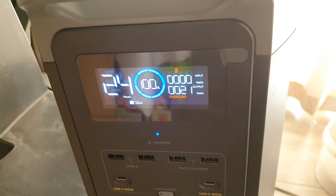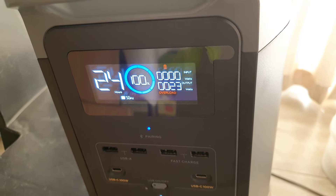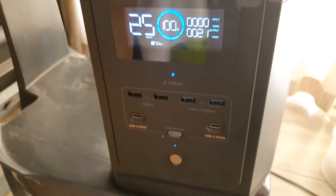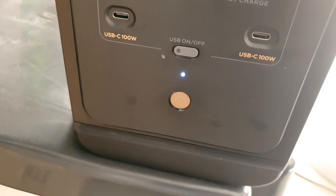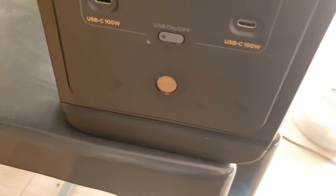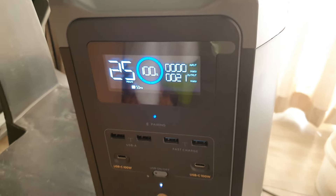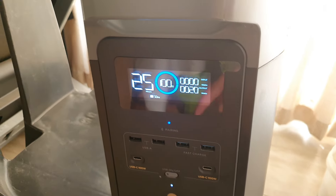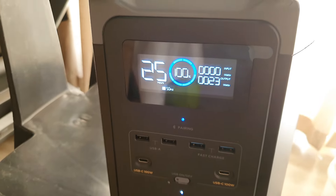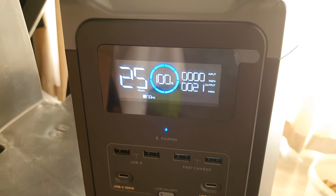I was searching around YouTube and they said to disconnect the solar cable, switch off the AC, and click this button to switch it off. Then you press and hold the button to switch it back on. While I was still holding it, the display went from 89% all the way up to 100%.